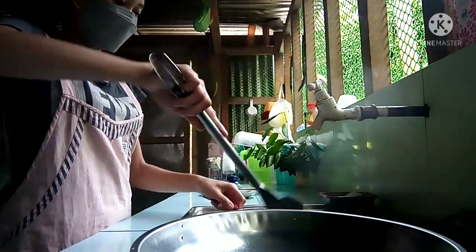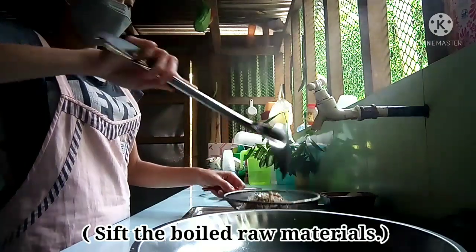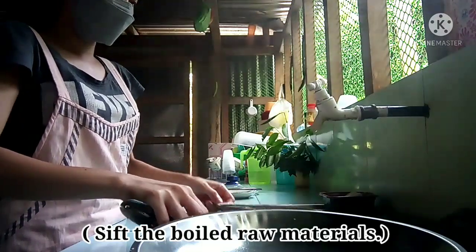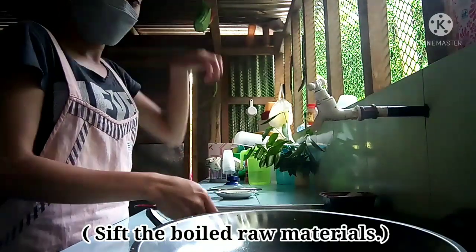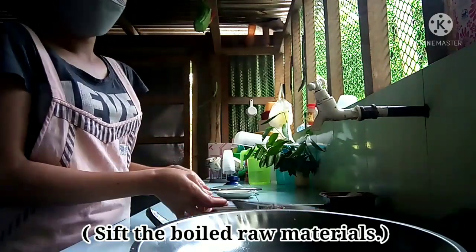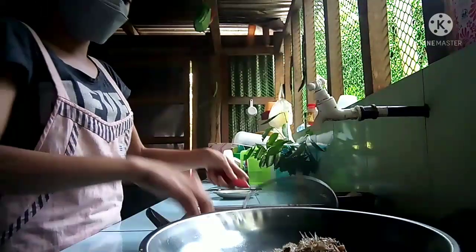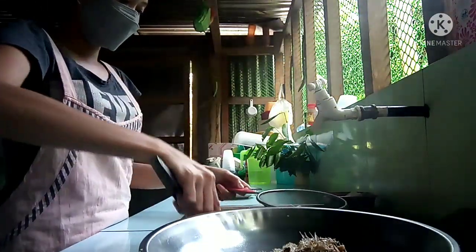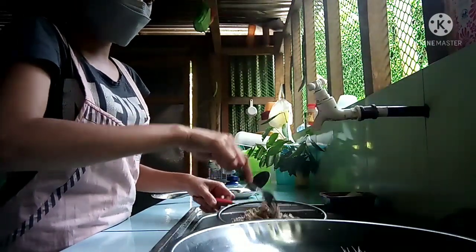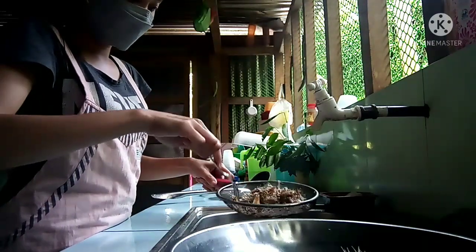The third step is sifting. Sift the boiled raw materials.